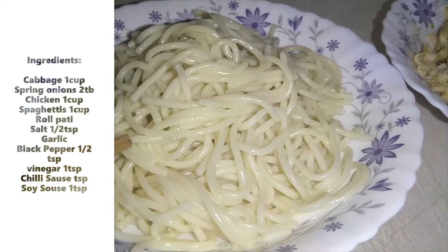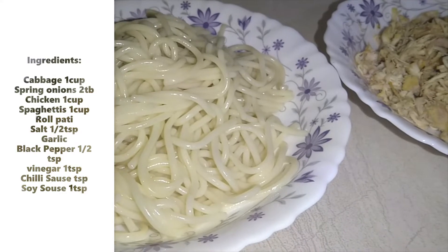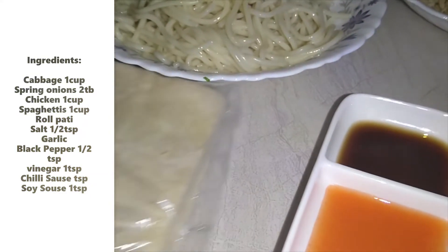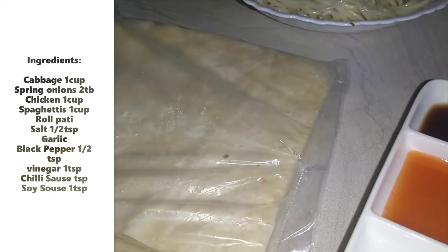I have boiled the chicken and drained the water. I have made this roll pastry and kept it ready-made.